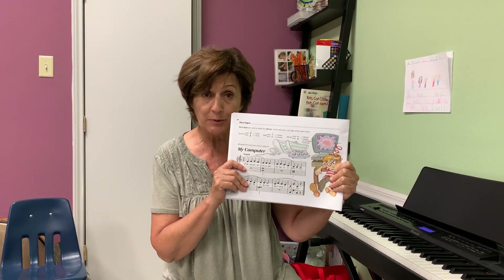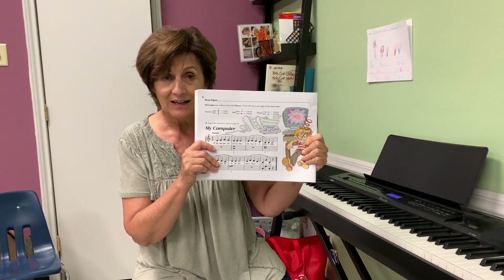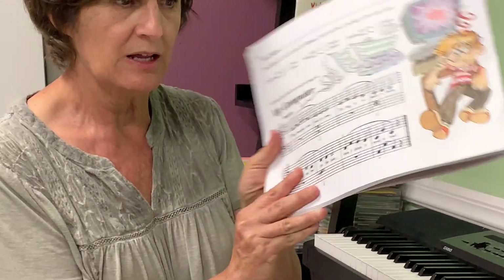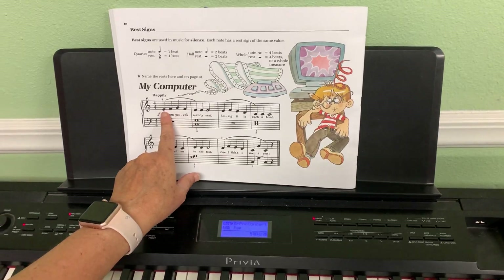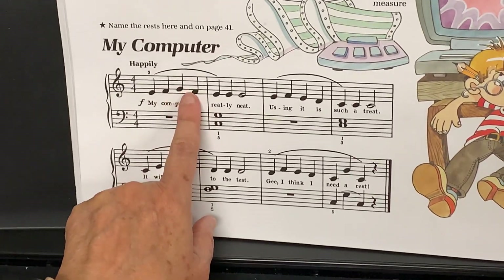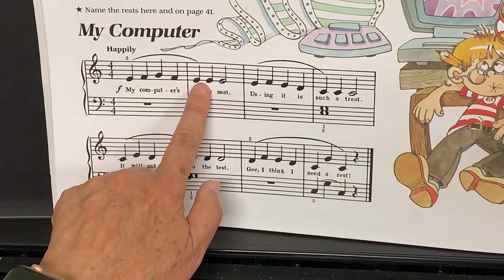One more song in our pink books — this one is called My Computer. Come with me and I'll show you how we will do it. Come to my piano and let's look at the book. The book starts on the right hand: E F G F E E E.